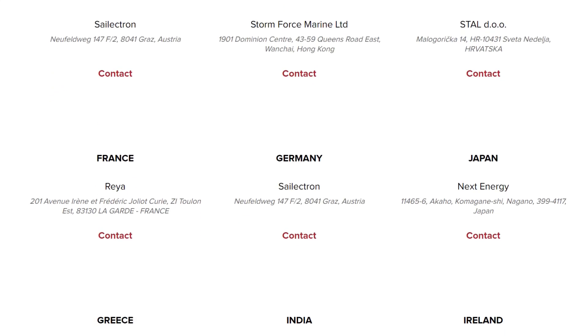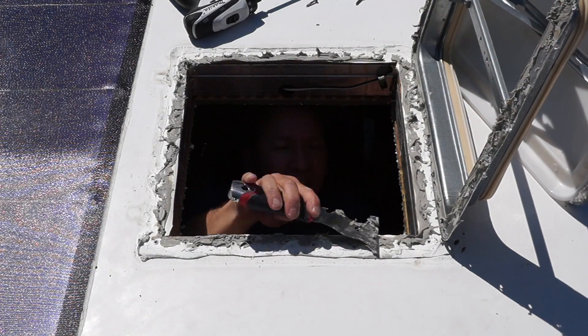These panels are manufactured in Italy and sold through distributors worldwide. I hope you guys enjoyed this video and got something out of it — gives you something else to think about for your own solar install. Take care, and I'll see you in the next video.